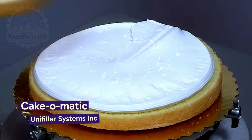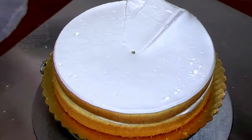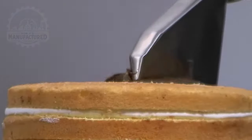Speaking of satisfying, be amazed by this machine — the Cake-O-Matic. A special arm spreads an even amount of frosting on each layer of cake. The Cake-O-Matic can also ice both the top and sides of a cake at once.